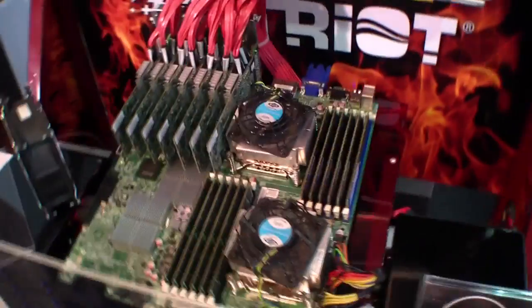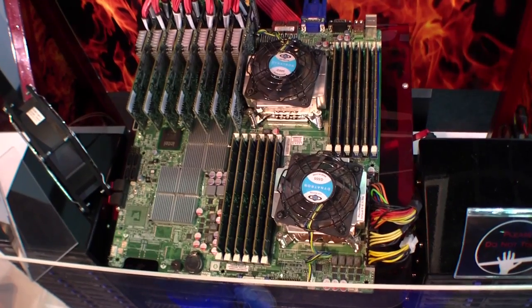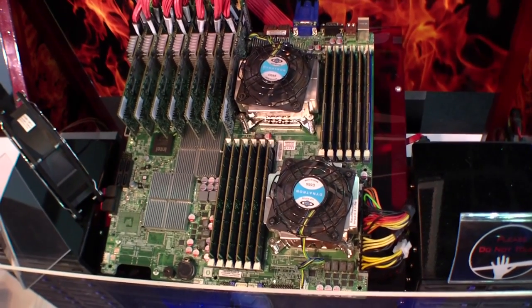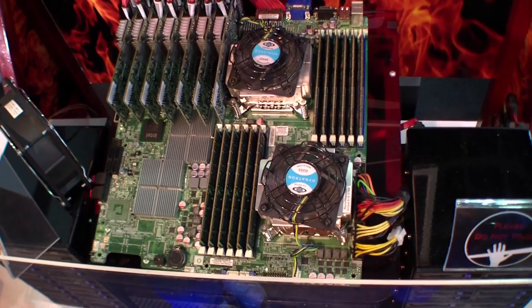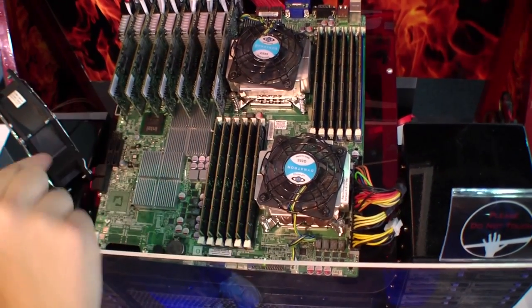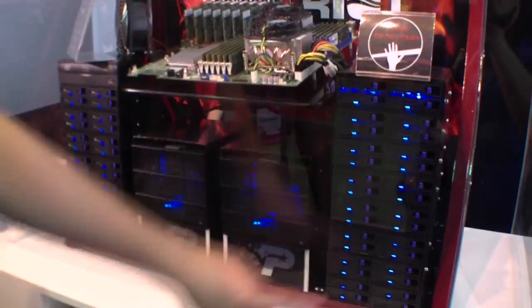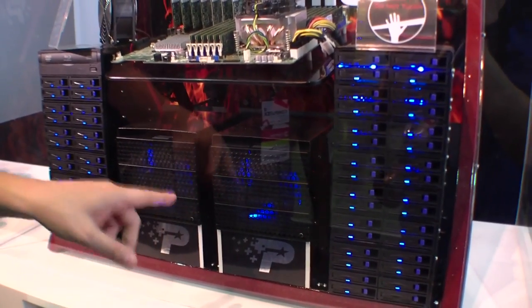This is based on a server mainboard running two Intel Xeon 5550 CPUs. It has 12 banks of 4GB memory, and it has 7 RAID controllers, each connected to eight 200GB SSDs from Patriot Memory that you can see over here. I think these are two 1000W PSUs.